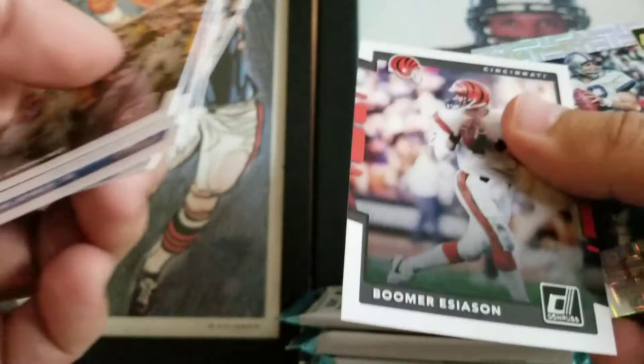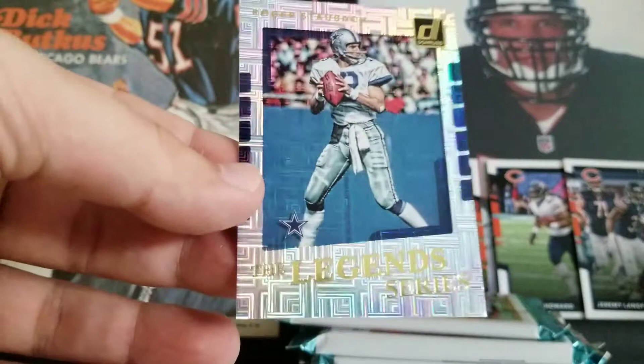Paul Horning, Eli Manning, Marvin Jones, Josh Doctson, Tavon Austin, Boomer Esiason — our base. Roger Staubach the legend series — that's cool. Up Tempo DeMarco Murray. Josh Malone and Zach Cunningham are the rookies.